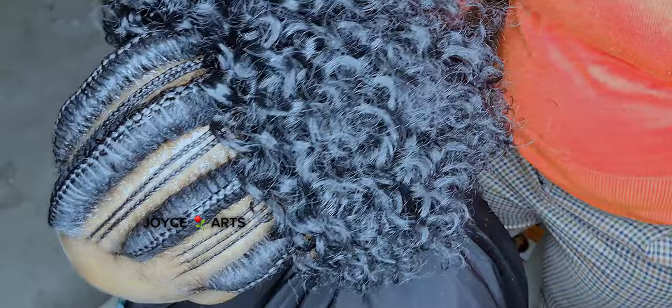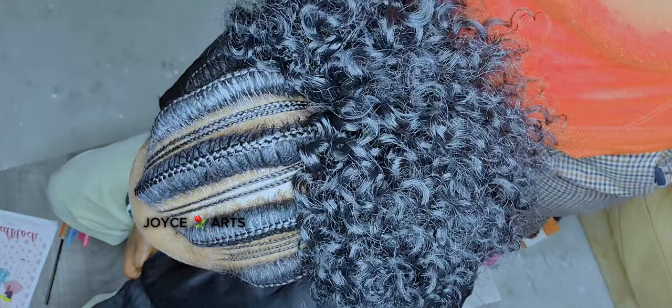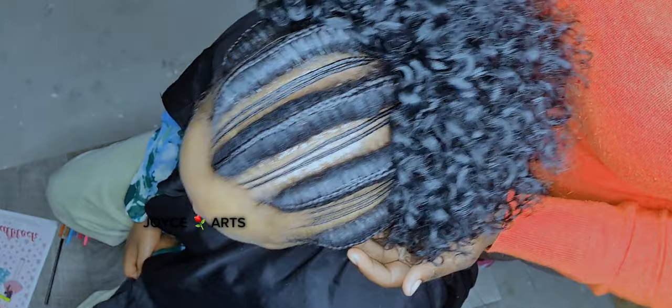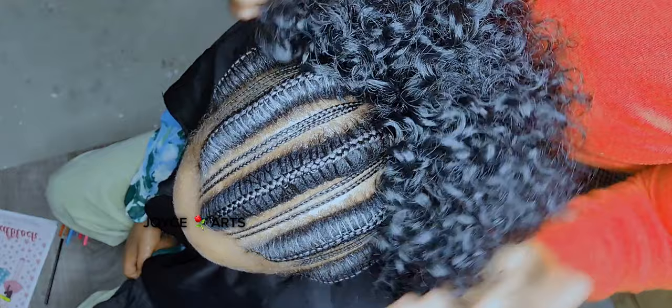That's how it is, and the weaving part is here — she was still doubting, but now here it is. I did not show the weave part because it was just something quick and time was running. Thank you so much for watching Joyce Arts, thank you for your support. Remember to subscribe and press that bell button so when I upload another video you won't miss it. Thank you so much, have a lovely time — God bless you, and we meet next time.